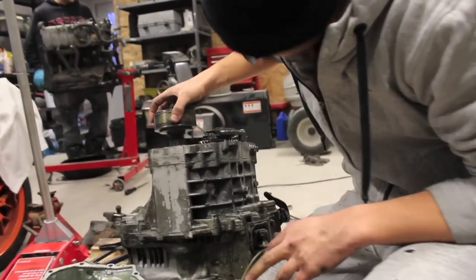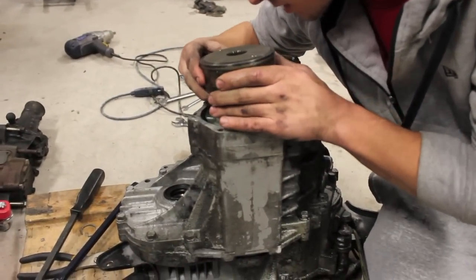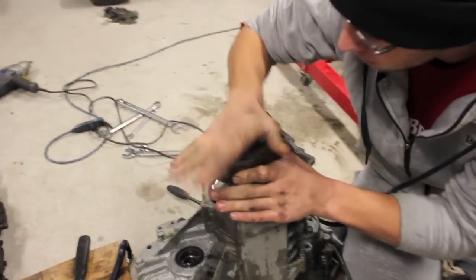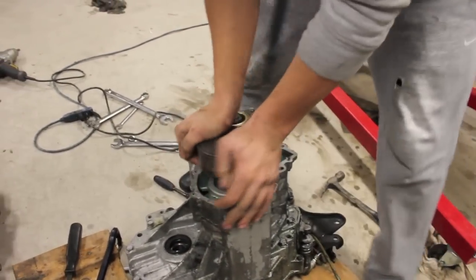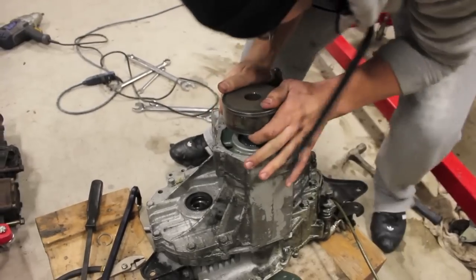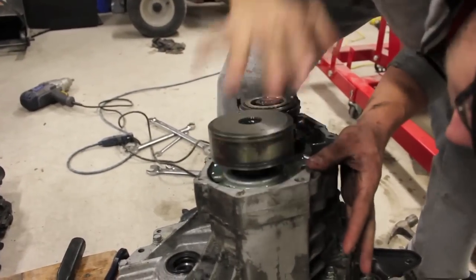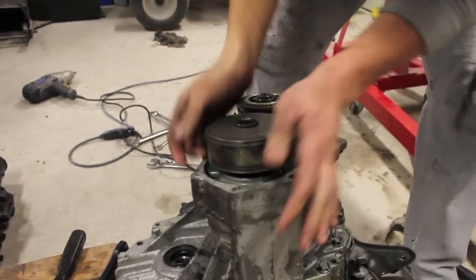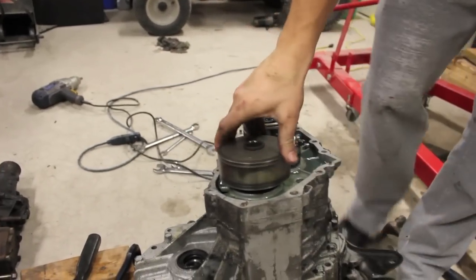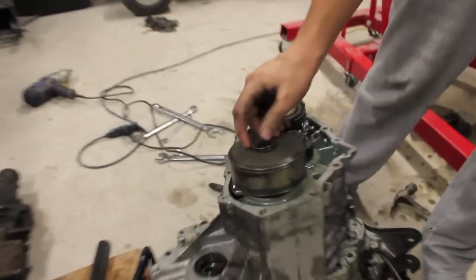Just like when you took it off, just line up all the gears. It's the first step — line up the second gears. And then it's on. So you just got to put the CV clip on, right there, and you're done.